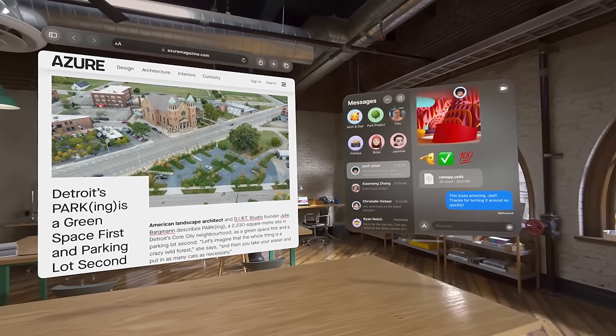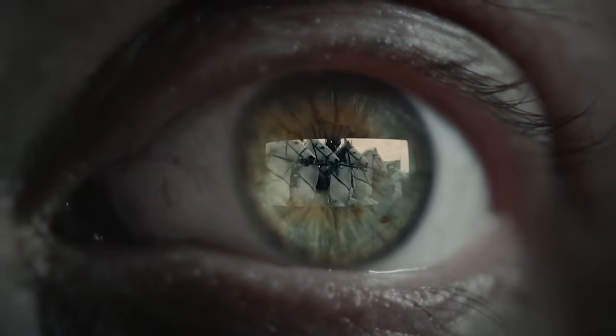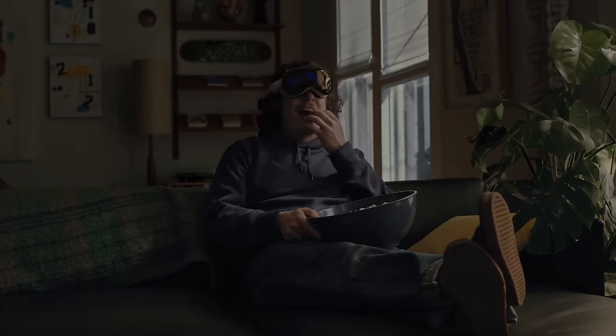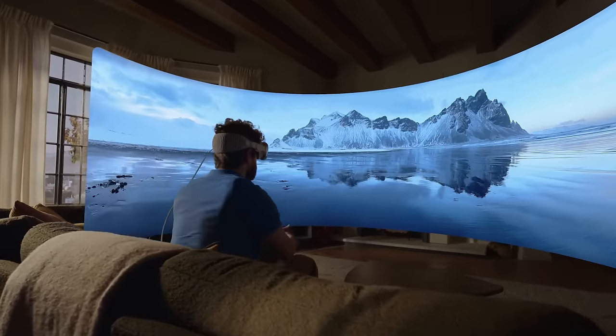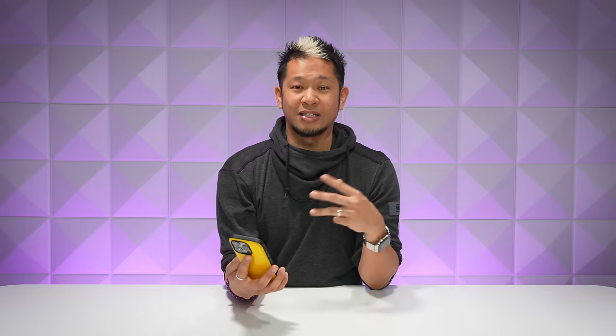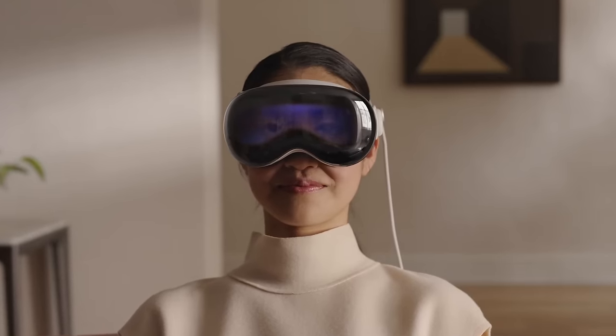There are really three things that they were focusing on. One was spatial computing this time around, which we really haven't seen as much. The second one was immersive video, and if there's one way to describe this headset as they've continued to show more and more demos, it is immersive — there is nothing like it out there on the market. And the third big thing I saw for the very first time: eyesight. That is the feature where someone on the outside can see your eyes and facial expressions through that front visor of the Apple Vision Pro.